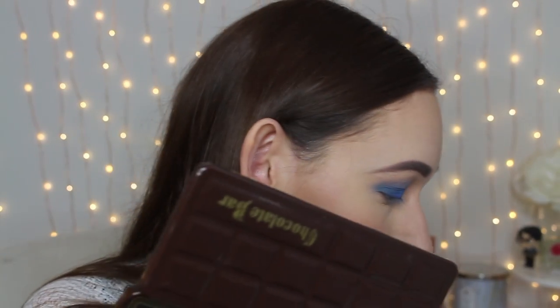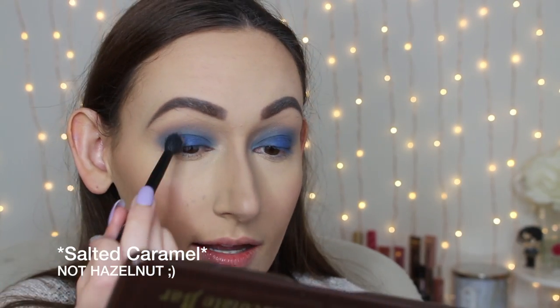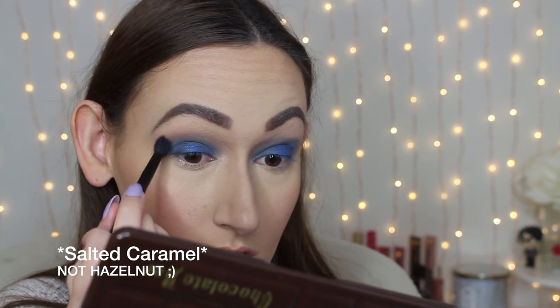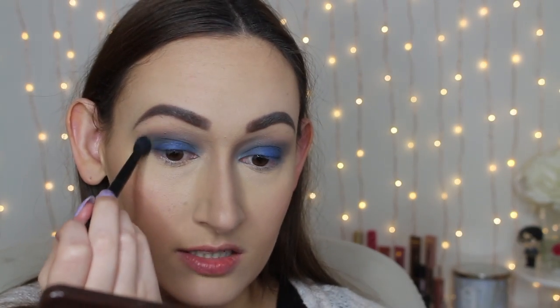And then I'm going to clean off the brush and go back into that Hazelnut shade from the Chocolate Bar palette, the one that I used in my crease, and just add this to the crease. I think I'm going to try a little bit of the shade Milk Chocolate up here. And I'm going to add this to my crease as well, because this one's a little bit more cool toned for a brown, rather than the Salted Caramel, which was a little bit more warm toned. So I think this might help blend with the blue a little bit better.